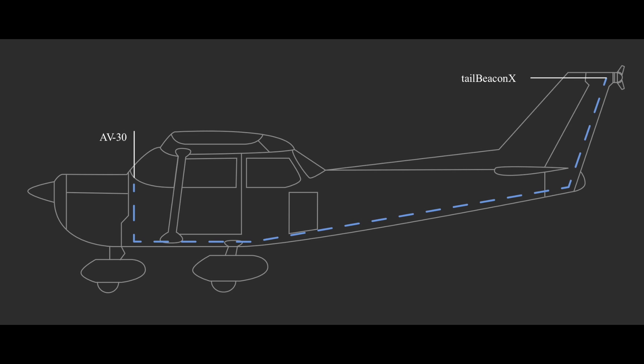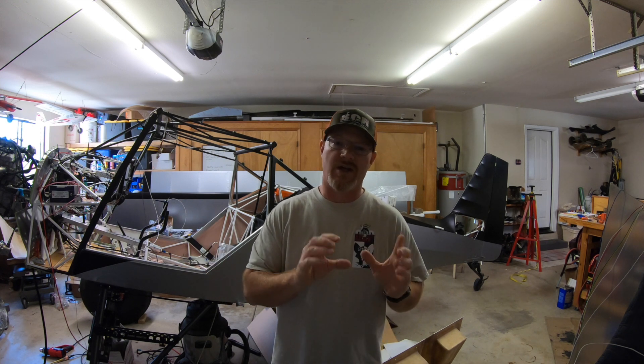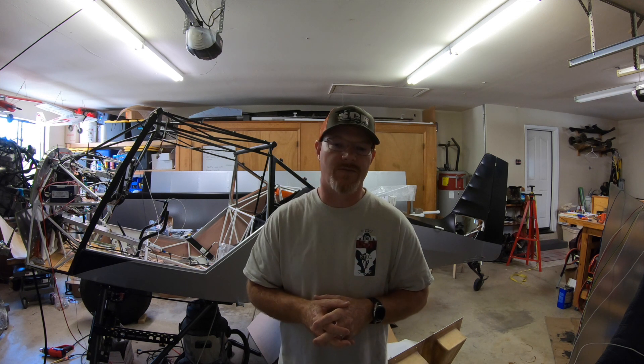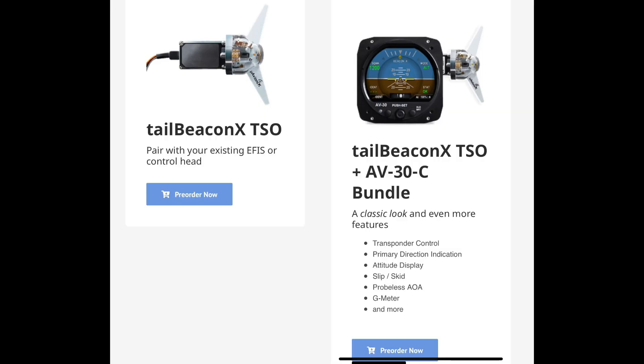If you don't have an EFIS that can control it, there are two different instruments from UAVionics that will act as the control head for the transponder. They've got the AV-20S, which is a two-and-a-quarter inch gauge that fits your standard two-and-a-quarter inch panel hole and has a bunch of other features like a clock. Then they have the AV-30, which they recommend — it's a three-and-an-eighth size instrument that fits your standard panel hole and is a complete EFIS in a round display. The AV-30 with the Tail Beacon X is the lightest and best bang for your buck.